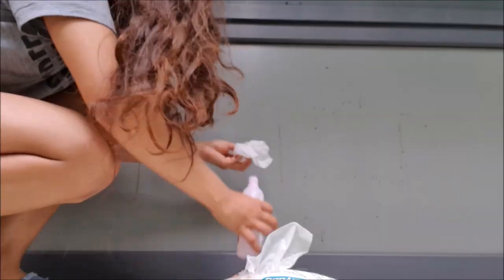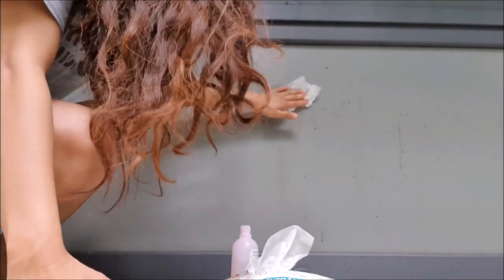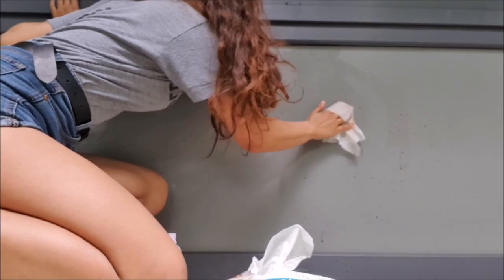Gosh, you know, my life choices sometimes are pretty bad. I'm cleaning my balcony and I literally cleaned it with baby wipes and acetone. Ta-da! Now let's put the rug down.